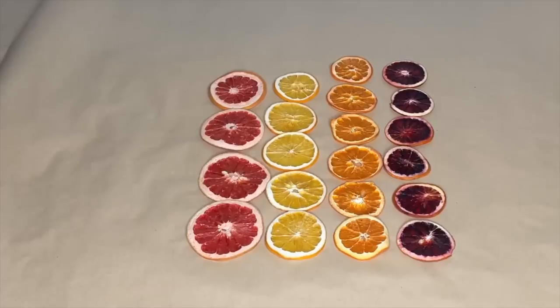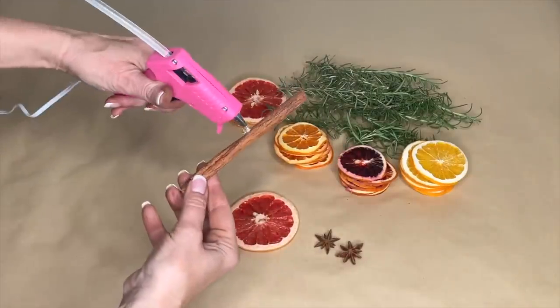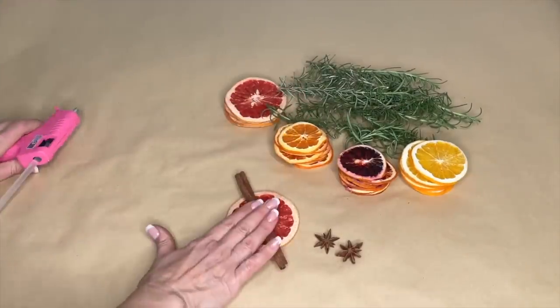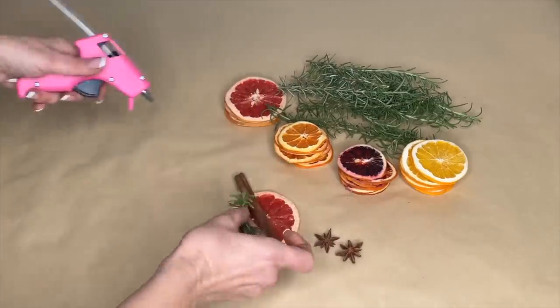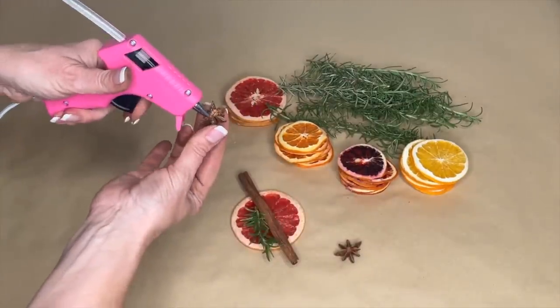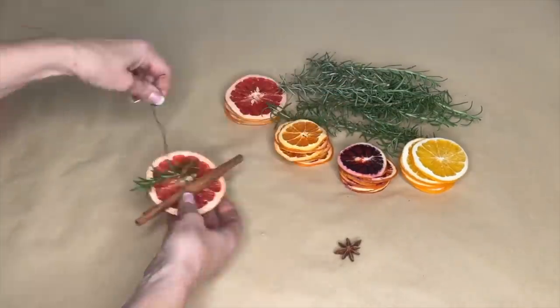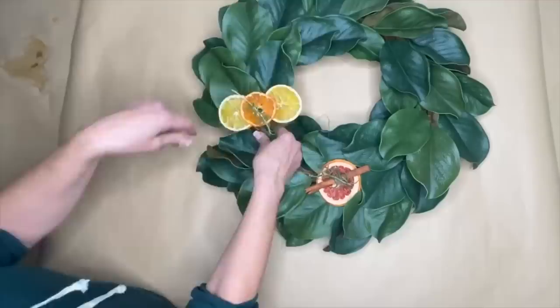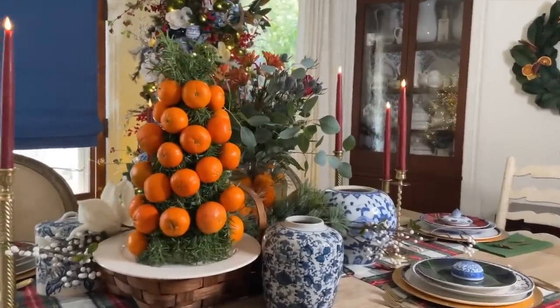For our last project, I took oranges and dried them in a dehydrator. I'm just going to use a hot glue gun to glue the cinnamon stick to the middle of the dried grapefruit slice, then add a piece of rosemary and maybe a little bit of star anise. I then take a wire, put it through the rind of the citrus, and twist it. Now it's time to attach these to the wreath. And there you have three great projects you can create out of fresh citrus.